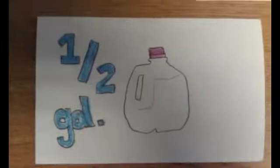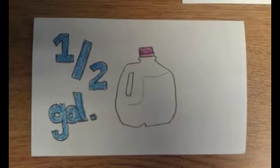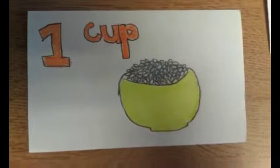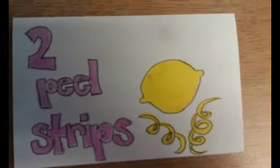We're going to need a half gallon of milk. You can use either whole or skim milk for this recipe. You're also going to need one cup of rice — paella rice probably works the best. You're going to need one cup of sugar and also two whole cinnamon sticks. And lastly, you need to peel two large strips from a lemon.